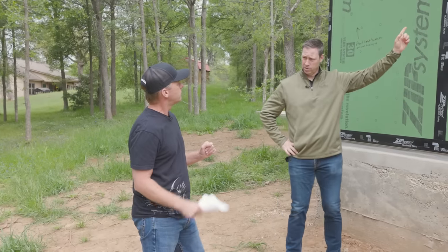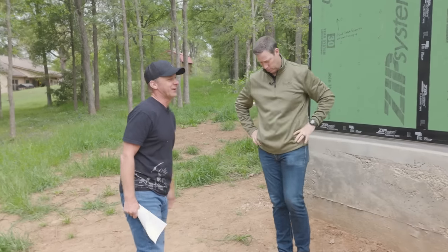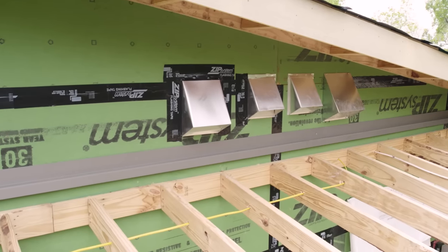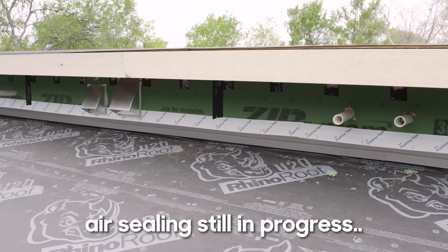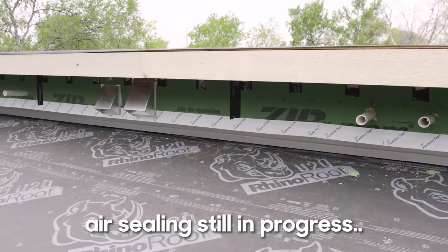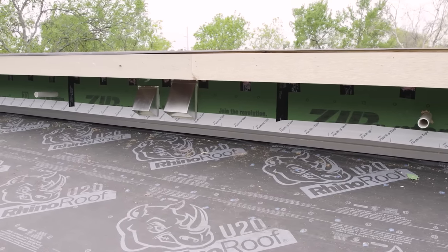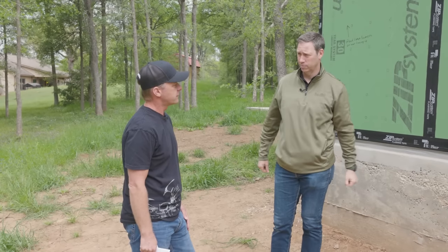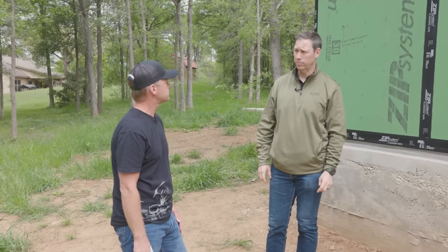Scott is using 5/8 OSB on the roof decking — not ZIP roof — but he tapes all the seams with zip tape, which creates an airtight roof deck. Rafters are 16-inch on center to prevent sag. That taped deck, combined with the caulked wall-to-roof connection, completes the air barrier. A synthetic underlayment goes on top, followed by a metal roof.